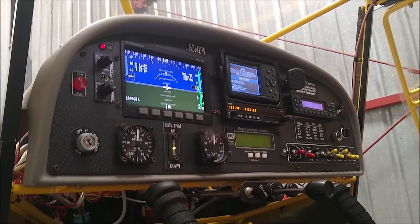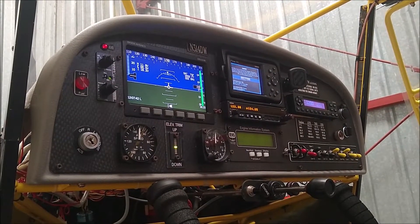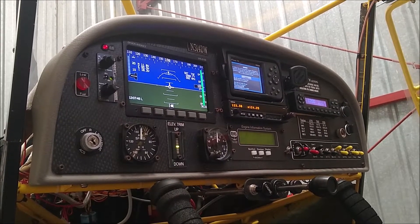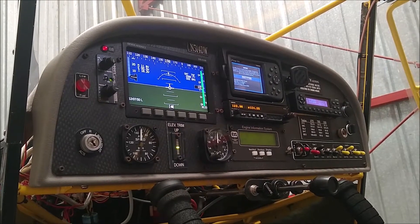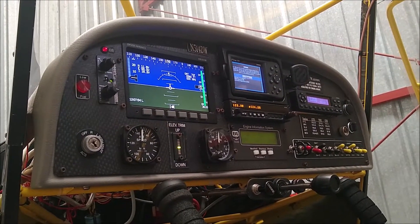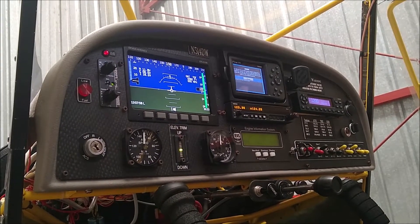Here's my current panel and I'm about to redo it. I'm going to be eliminating a couple of the steam gauges, replace my Denon D100 with a GRT flat panel, eliminate the GPS, get rid of some of the switches, and clean up the panel to make it look really nice.